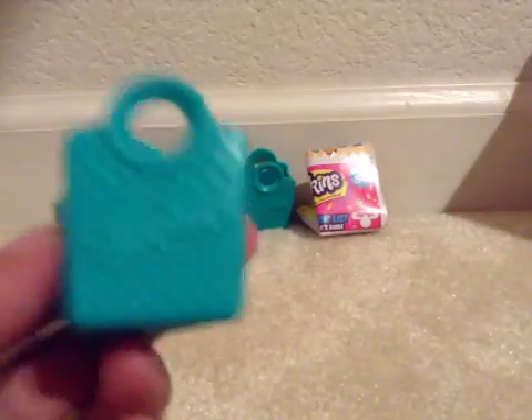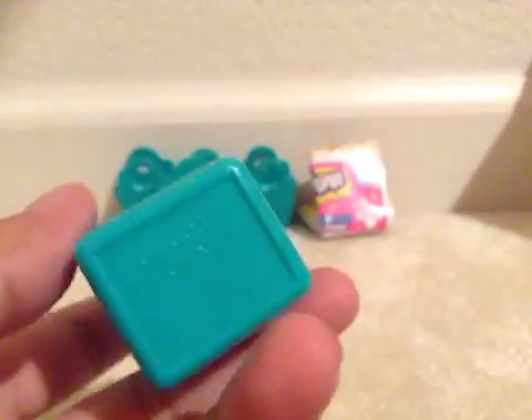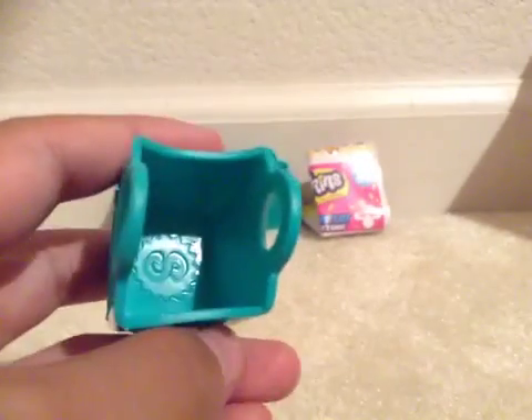You can also stack them. It says Shopkin and it has cute little polka dots on both sides. It has that logo on the bottom, which is super cool. There's a lot of detail and you can stack them.